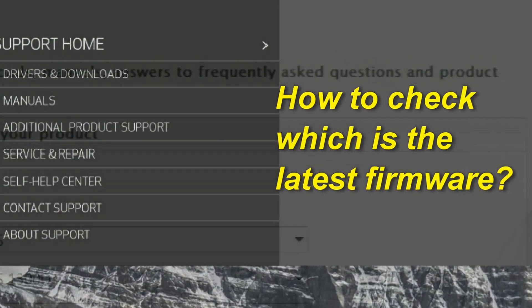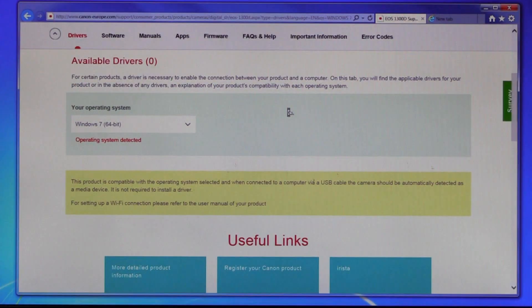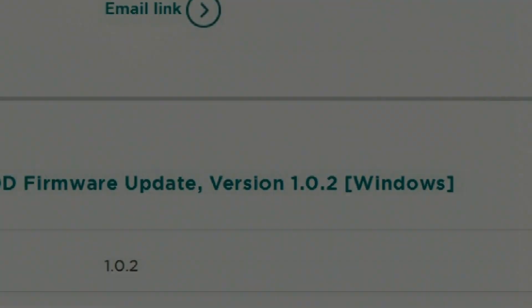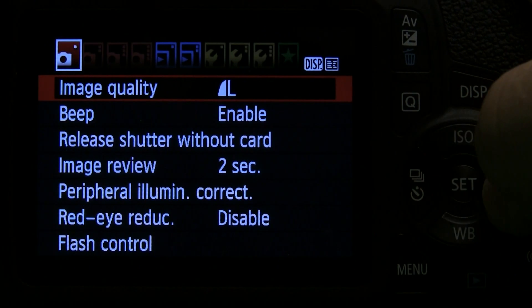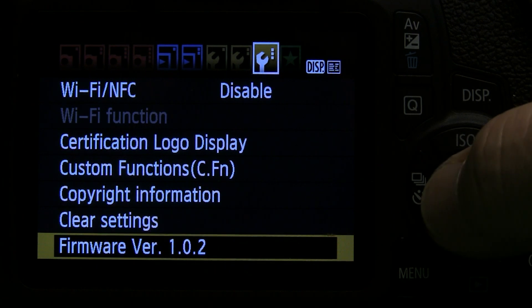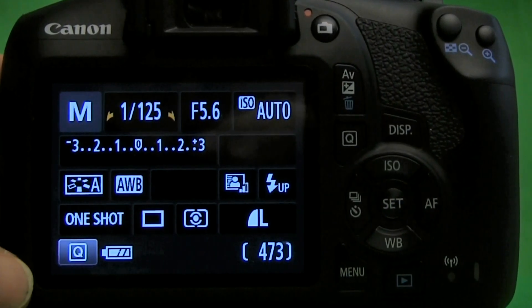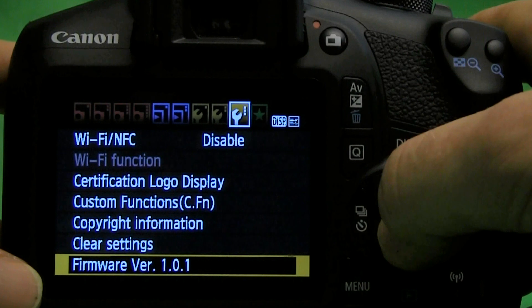The first thing to do is to check what is the latest available firmware for your camera. To check this, you have to go to Canon's camera support site. Here you can see that in this specific case the latest firmware is 1.0.2. Now turn on your camera and press menu. Go to the third setup tab where you will see the actual firmware installed on your camera. If the version number matches the latest firmware version issued, then you have nothing to do. But if you see it's different, for example in our case it is 1.0.1, then you should update the firmware as soon as possible.